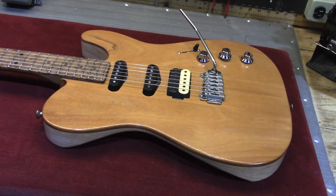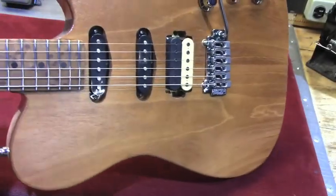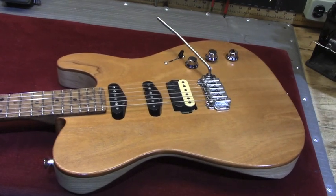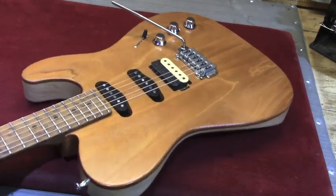The top is mahogany — two pieces of mahogany — and it is absolutely gorgeous. I'm really pleased with it. The finishing was real simple. On my guitars, I tend to go very simple with finishes. This guitar got three coats of nitrocellulose sealer followed by ten coats of nitrocellulose lacquer, and that's it. No sanding between coats, no funny business, nothing else. Three coats of sealer, ten coats of nitro lacquer on top.